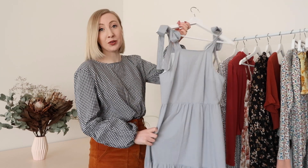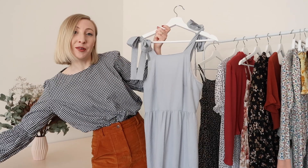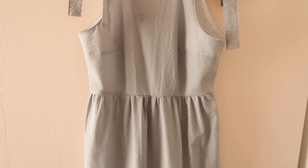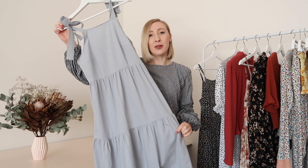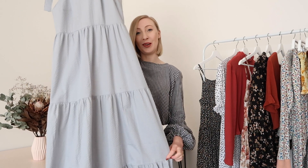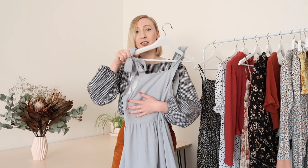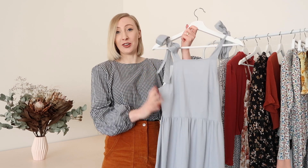The next dress I added to my me-made wardrobe this season is a beautiful tiered tie-up strapped version of the Hazel dress. It's made out of the most beautiful grey seersucker fabric that I picked up from an op shop second hand — almost like a duck egg blue-grey. The gathered maxi skirt is just divine; there are three tiers and it goes all the way to the floor on me.